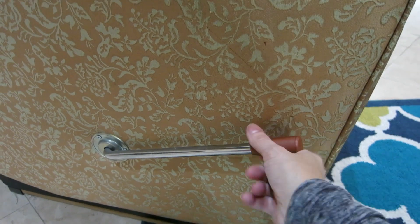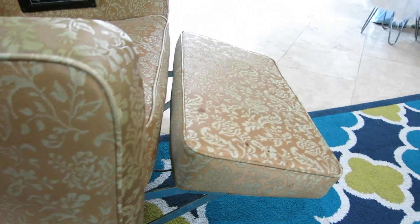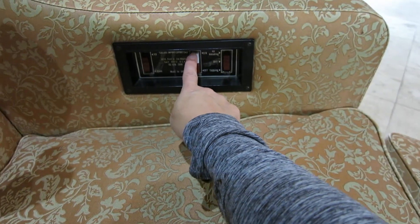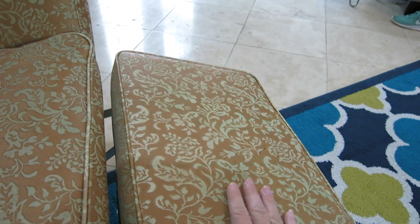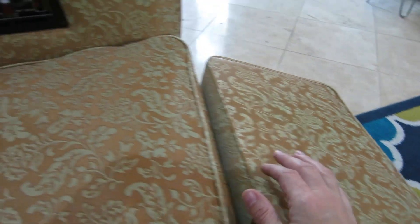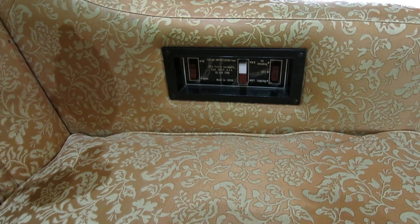Here's the footrest. Just pull that up and the footrest pops out. Then you push the button that says vibrate, and your legs kind of start shaking. Gets the circulation going, I guess. And the red button to turn it back off.